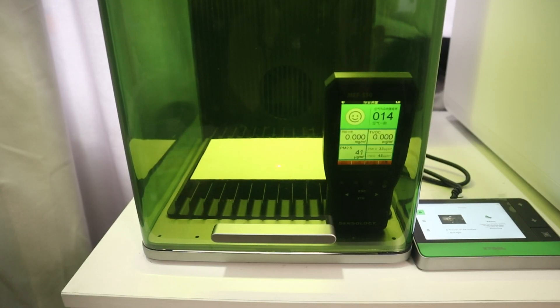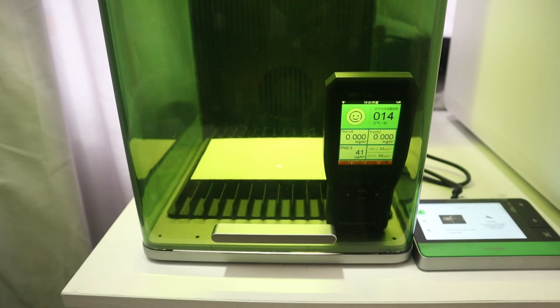I did some comparison experiments using the X2 F1 Ultra laser engraver. First, I used the X2 F1 Ultra to engrave plywood and placed an air quality detector inside the machine.